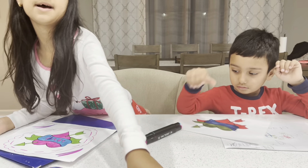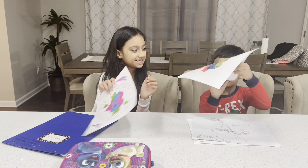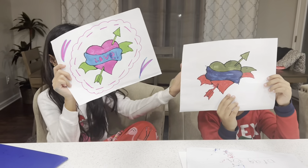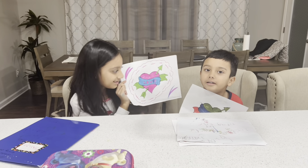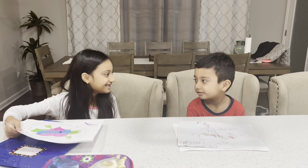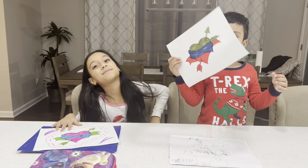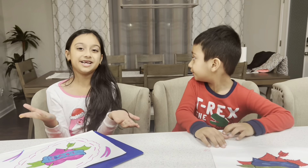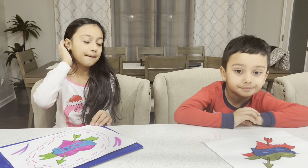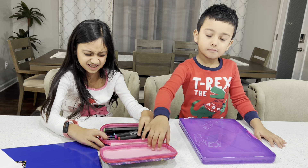Come on, are you done? Yeah, look — that is beautiful! Let's put our colors away. Now our next picture is a penguin, bundled up — which is fitting because it was even snowing here today. Okay, I'm going to go ahead and pick my colors.